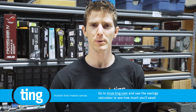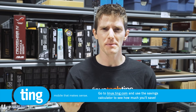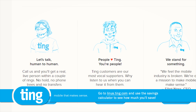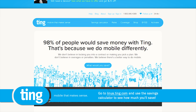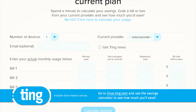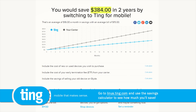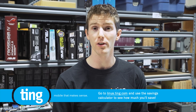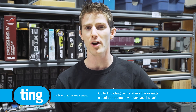Ting is the mobile carrier that actually has a phone — which kind of makes sense. If their entire business is providing people with phones, you'd think people would be able to dial a number and speak to an actual person. If you want to know if it will make sense for you, head over to linus.ting.com — linked in the video description — and try out their savings calculator. Ting charges you only for the airtime that you use, and the average Ting bill is only $24 a month. They will pay 25% up to $75 of your contract cancellation fee, and if you use our link you'll get another $25 off your bill or in device credit.